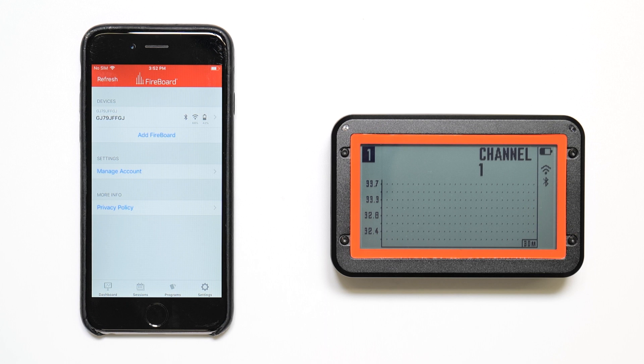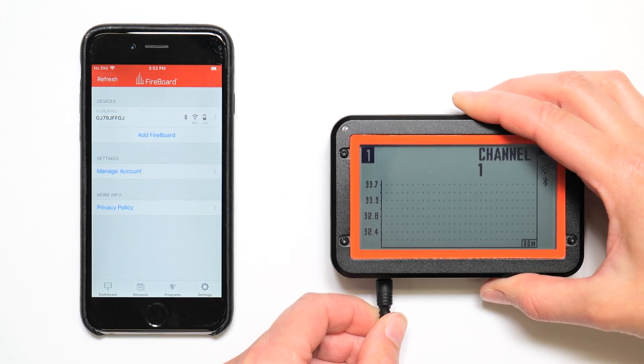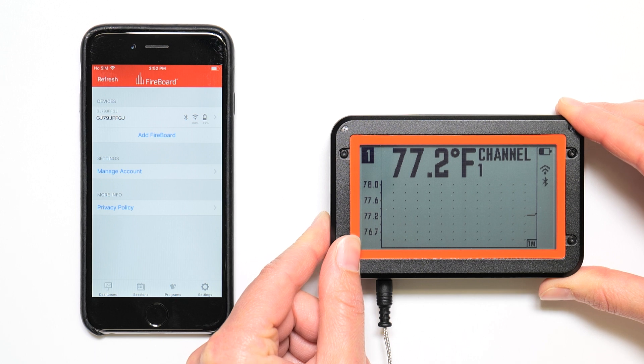Once your Fireboard is added to your account, you are ready to start logging data. Simply plug in a temperature probe. I'm going to go ahead and switch views to one minute — there you go.